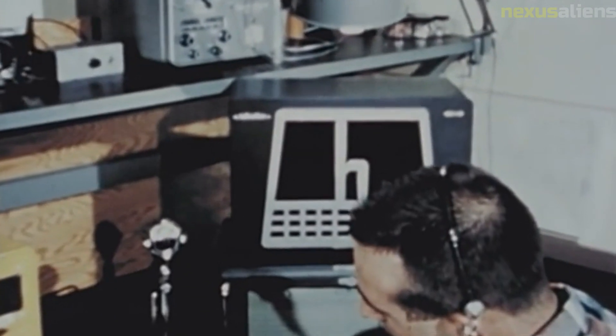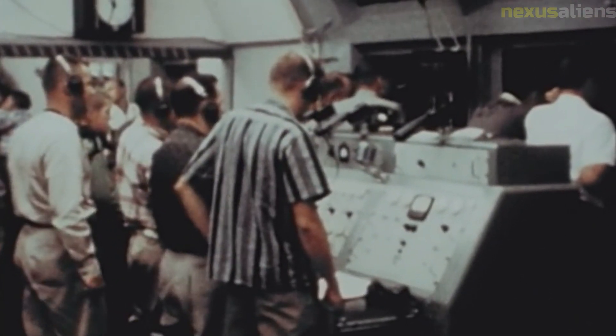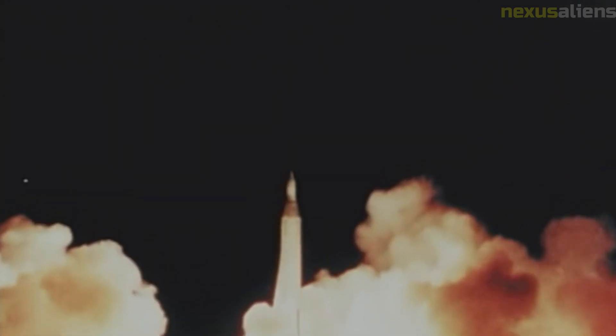Pioneer One was fabricated by Space Technology Laboratories, a division of Ramo-Wooldridge Corp. It consisted of a thin cylindrical midsection with a squat truncated cone on each side — 74 centimeters in diameter, with a height of 76 centimeters from the top of one cone to the other. Protruding from the lower cone was an 11-kilogram solid propellant injection rocket forming the main structural member. Eight small low-thrust solid propellant velocity adjustment rockets were mounted on the upper cone in a ring assembly that could be jettisoned. A magnetic dipole antenna also protruded from the top of the upper cone.